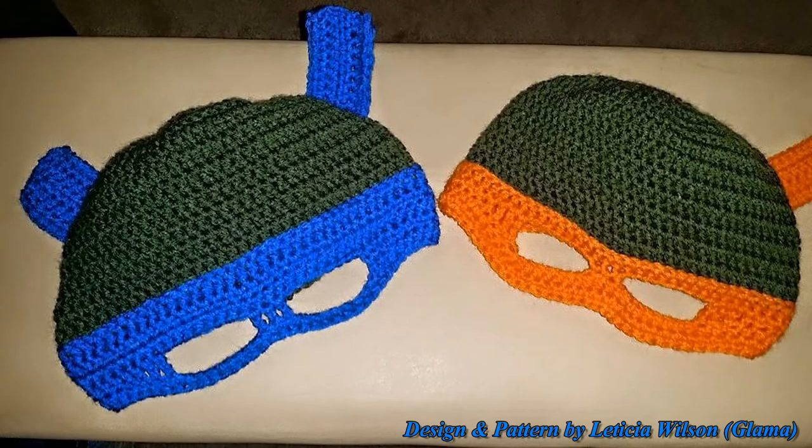Hi everyone, this is Glamour. I just wanted to give you a little synopsis of why I made this tutorial and what's in it. Many of you have probably already seen my orange bandana turtle hat tutorial, which was for a child of about seven to a petite-sized adult. Normally I don't make other sizes, but my son who is 30 years old has always been a fan of the turtles.